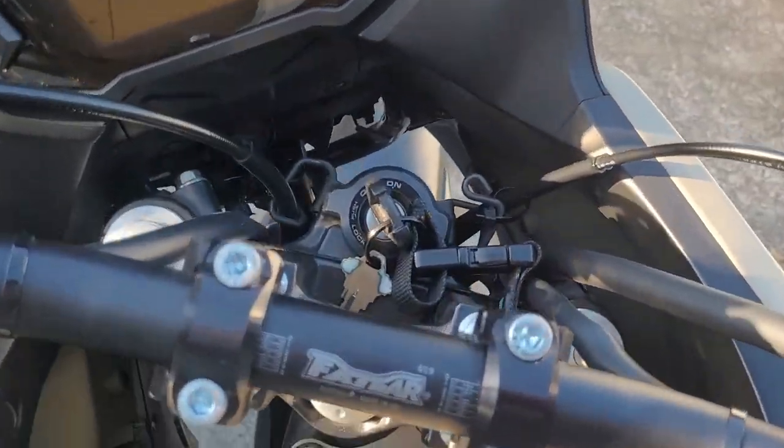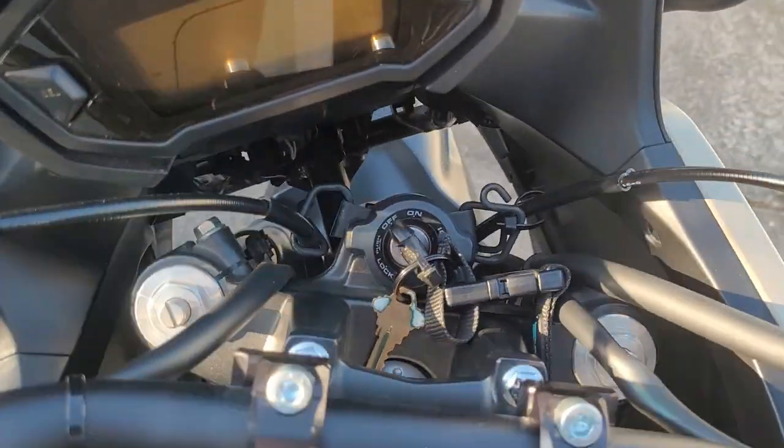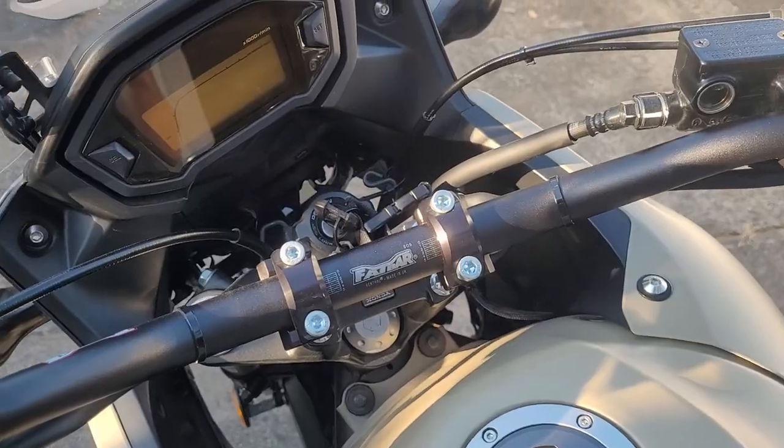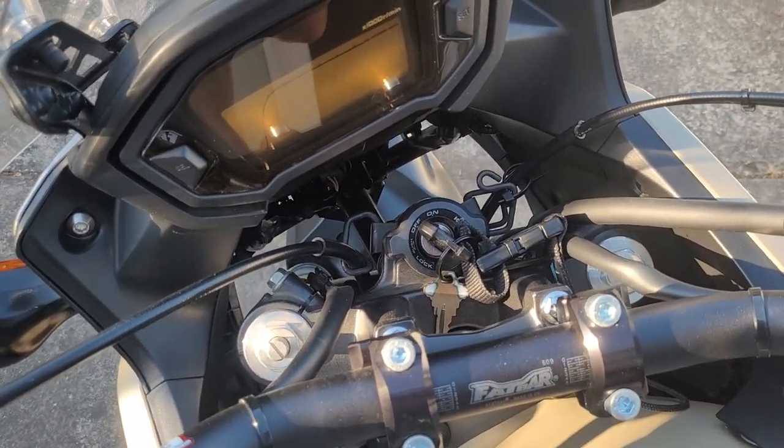As you can see, the cables are not being pulled and everything works just fine. I also did not have to reroute them, so that's a huge plus that saves you quite a bit of time.